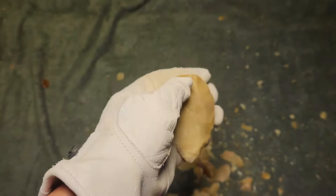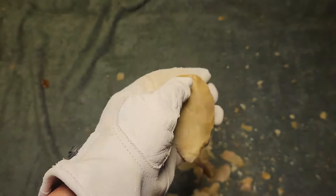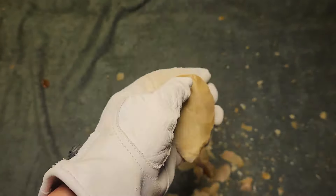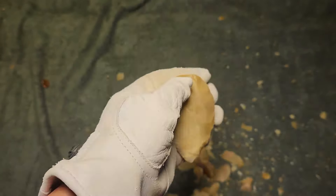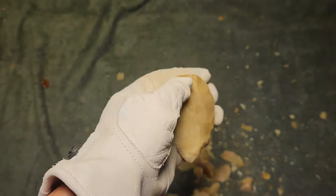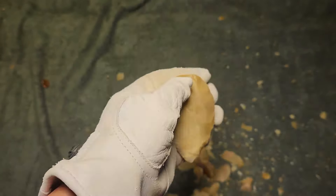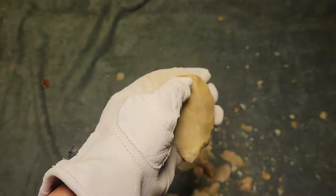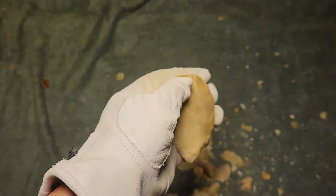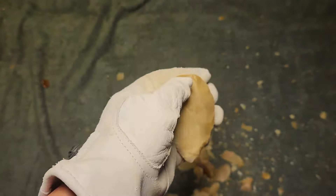Remember that luck has a lot to do with flintknapping — more than you might think. Luck is a very big part of flintknapping, and a lot of people know that but they ignore it — because they're ignoramuses. That's a flintknapping term: if they ignore something in flintknapping, that's what they are.